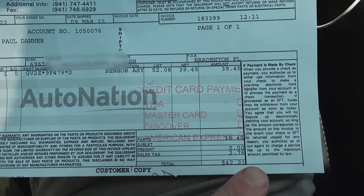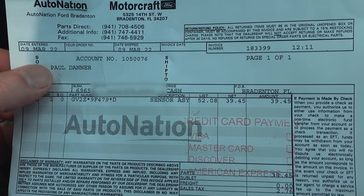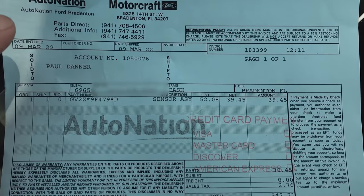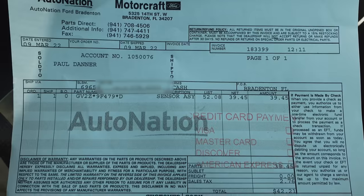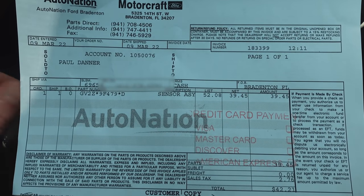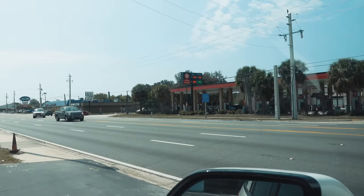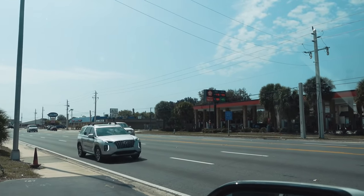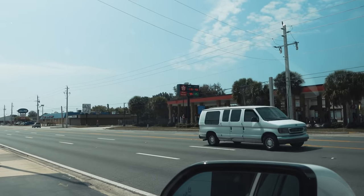Not bad — $42.21 for that sensor. I'll roll the dice on that all day long being a thousand miles away from home. Props to this dealership: AutoNation Ford Bradenton. It took me one day — called, ordered it, next day had it. I want palm trees in my place of work. Gas is $4.19 for regular, but in this thing I have to run premium. Still cheaper than flying.